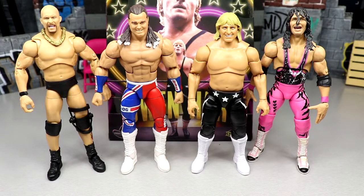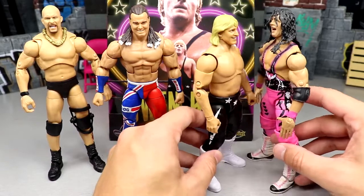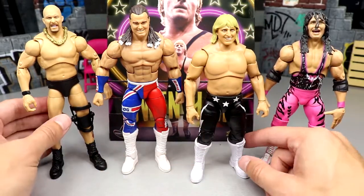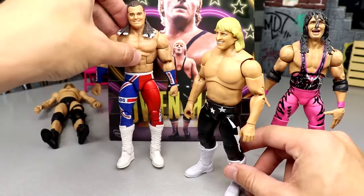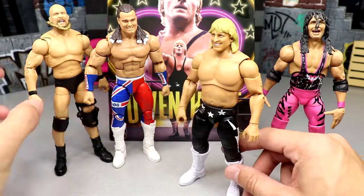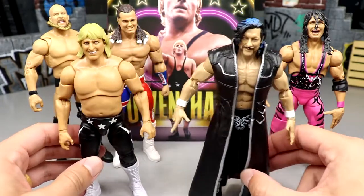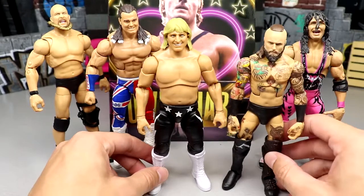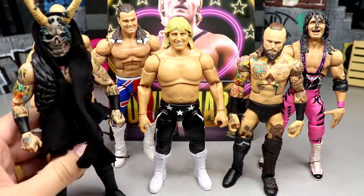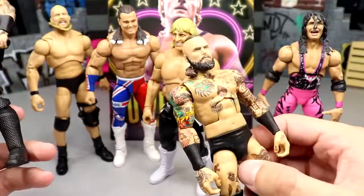For figure comparisons: Owen Hart's AEW figure is shown next to the Ultimate Edition Stone Cold Steve Austin, the Elite British Bulldog, and the Ultimate Edition Bret the Hitman Hart. The scale doesn't look too bad compared to Mattel figures — much better than typical AEW scale comparisons lately. He also looks decent next to the Kenny Omega Supreme and Elite 85 Aleister Black chase, though the Supreme Malakai Black is massive by comparison.